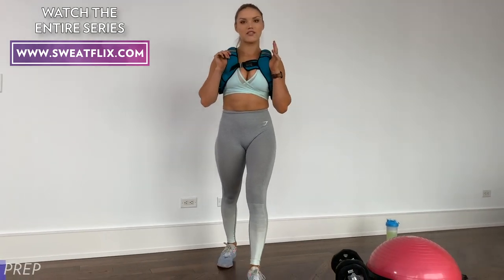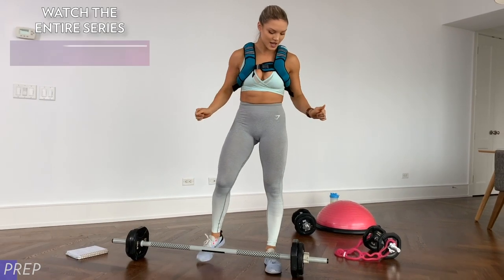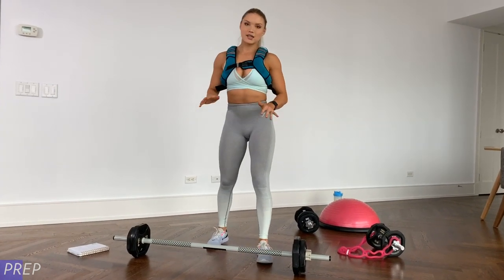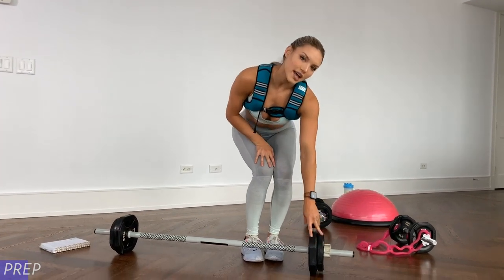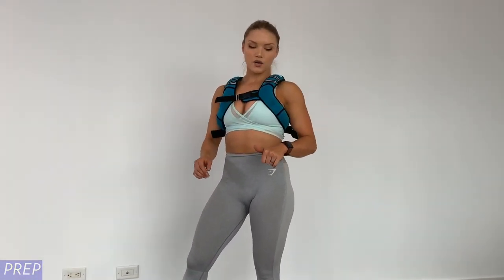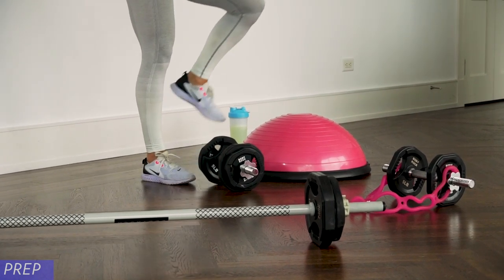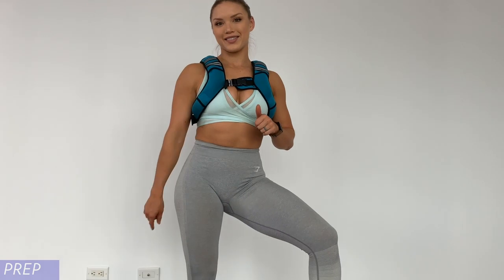Hey guys, it's Jess Shaw. We're here with BR20 Season 2. Today we're going to be looking to work out our glutes and hamstrings. What you're going to need for this workout is your weighted vest — I'm sporting the 8-pound glute weighted vest — your sculpt bar with a decent amount of weight, I have 15 pounds on each side, two dumbbells with moderate and heavier weight, your balance trainer, and the pink thing.